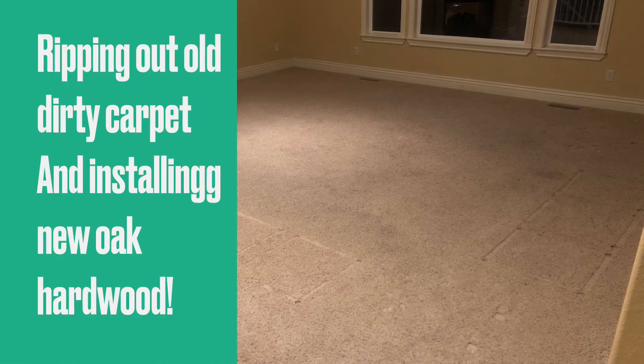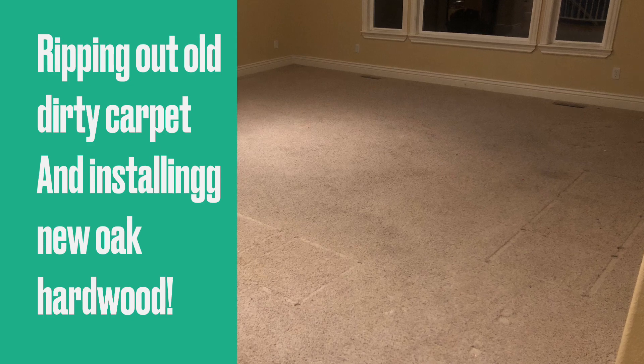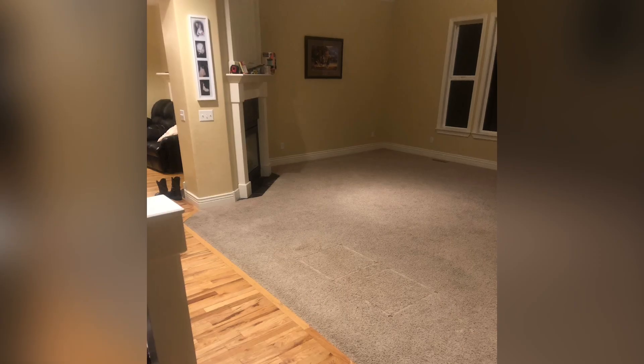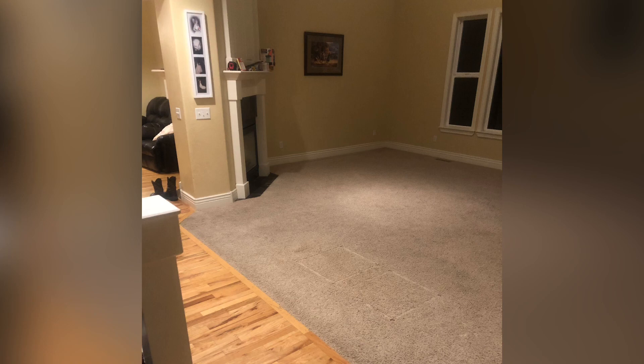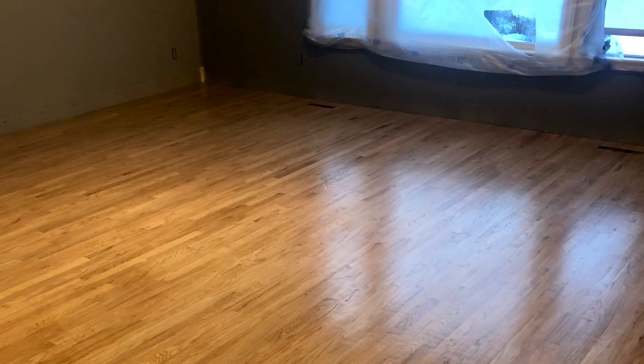When we moved into our house, we loved everything about it except the living room — and that's not really fair. We loved the living room. We just hated that it was the only room in the house that had this old dingy carpet. And we wanted to transform it into hardwood.